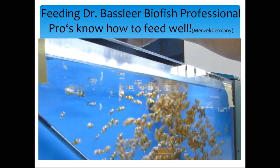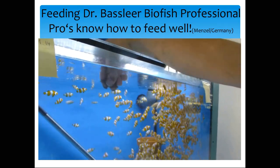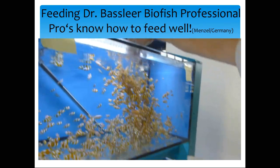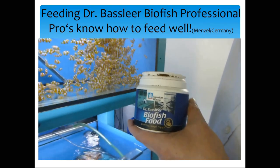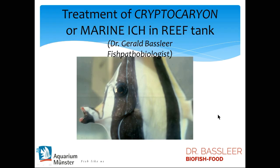Here, a clownfish breeder in Germany is raising clownfish ready for the market, strengthening them so they are prevented from getting any disease — using our Biofish Food Professional Range. You are responsible for your fish, so make sure you make the right choices to help them. Thank you.